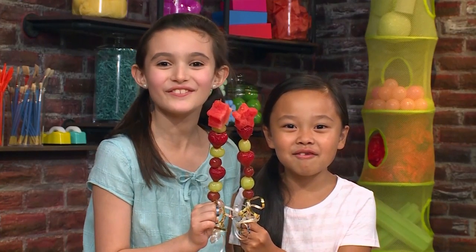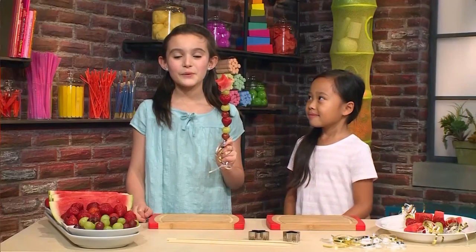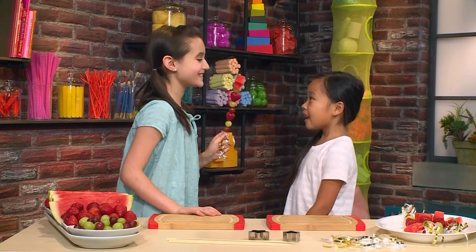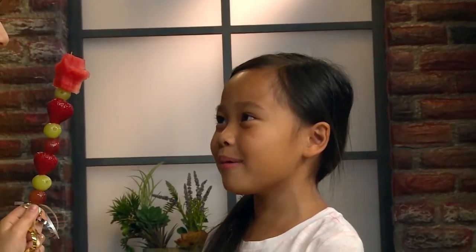How to make a fairy fruit wand! We made fairy fruit wands! I can grant you any wish you want! I wish I had fairy wings!